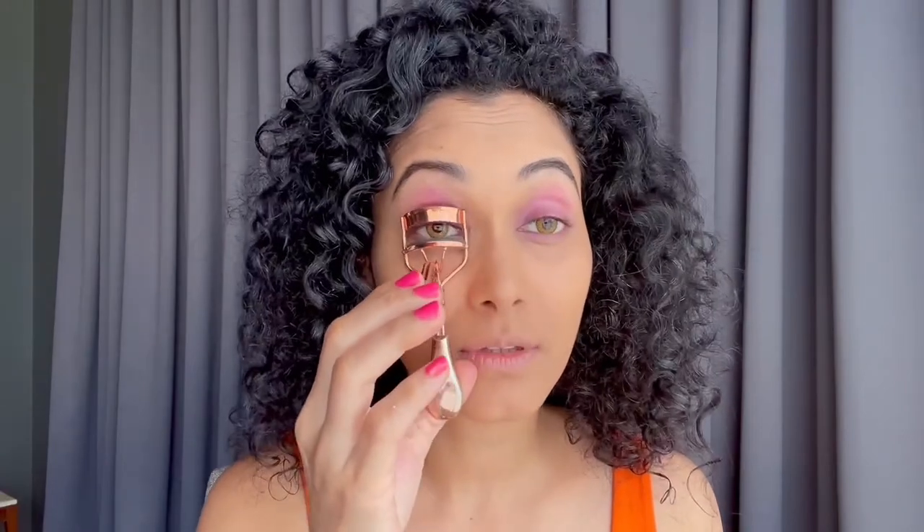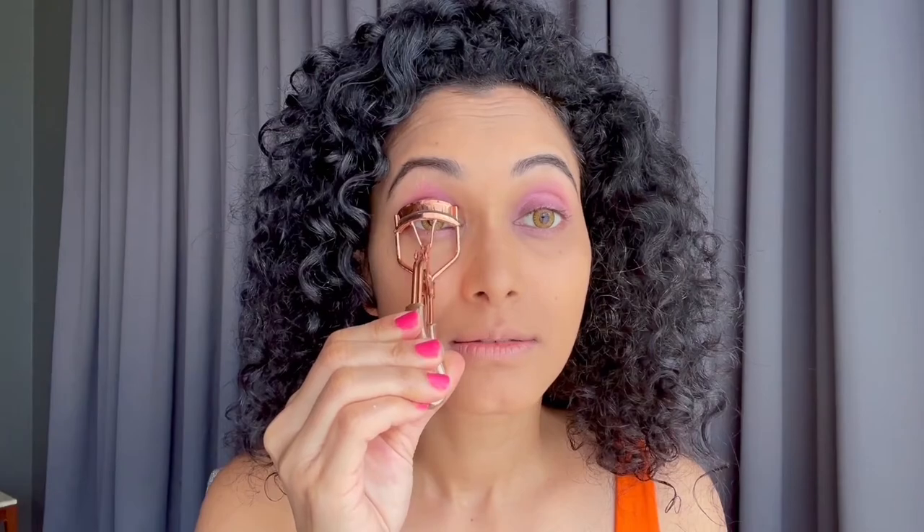I'll be using this palette. Now it's mascara time — so this is an eyelash curler, just be very careful. This really helps your lashes. Let me show you the difference between this eye and this eye.